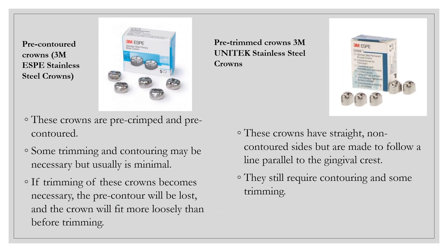Preformed stainless steel crowns generally come in two different types: pre-crimped and contoured, or crowns that are not crimped and that you have to trim and adjust. In this video, I am using the 3M ESPE stainless steel crowns that are pre-crimped and contoured, and the pre-trimmed 3M Unitec stainless steel crowns. The benefit of the 3M ESPE crowns is that trimming and contouring is generally not needed, which is beneficial for the novice user and helps expedite crown placement.